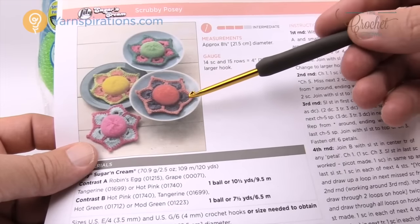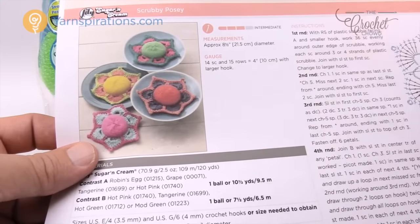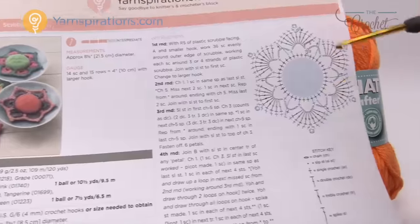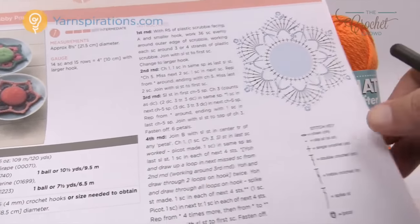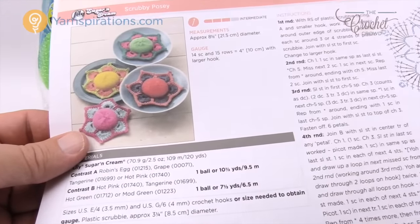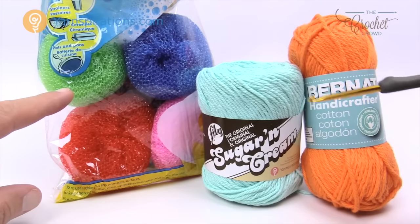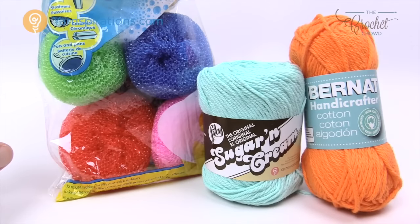I've seen things like this at yard sales as well as flea markets where crocheters sell this as a one-piece unit and they get pretty good money for it. This pattern has a diagram if you wish to follow it — the middle is the scrubby and you can see all the stitch work added afterward. You're only gonna need a couple of colors. I went to the dollar store and for $1.25 Canadian I got a six-pack of scrubbies. Here in Canada we have Bernat Handicrafter, but in the United States you'll know it as Lily Sugar and Cream.